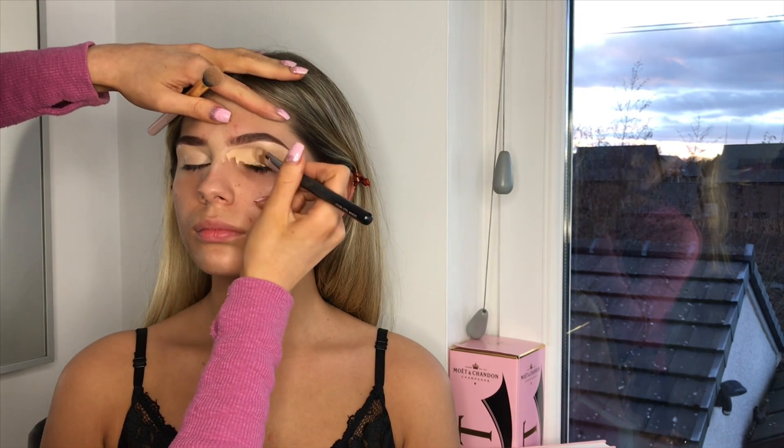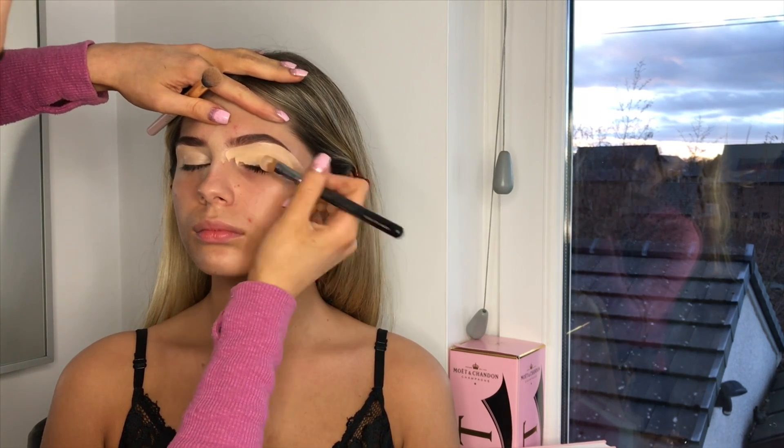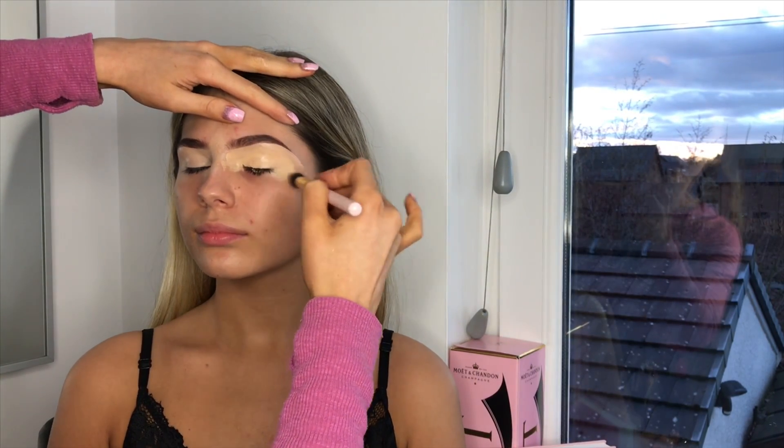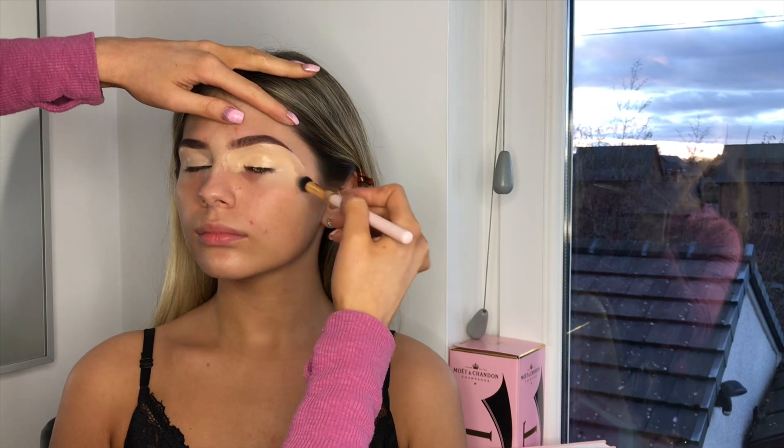I feel like I'm more nervous doing this than I was doing my hair tutorial, just because usually I can go all different angles, but I feel quite limited because the camera's there.